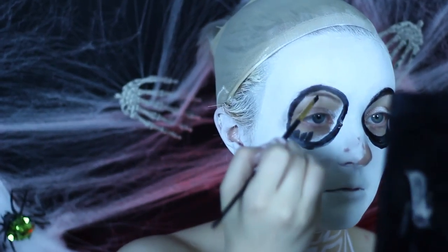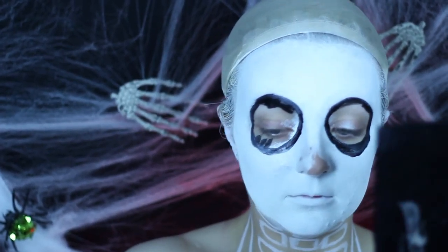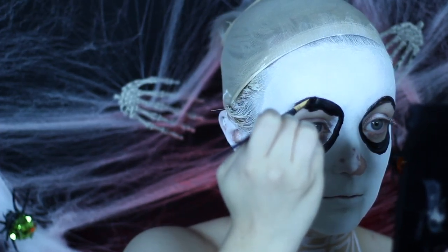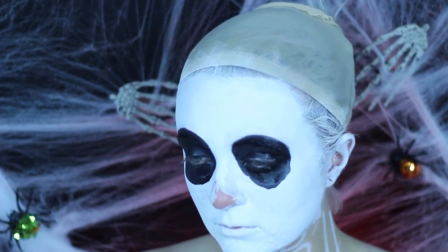Taking a glycerin-based white face paint, you will paint the whole entire face of your skeletal structure. After doing this it looked very messy to me, so I ended up going over with a sponge and dabbing it out for a more seamless and flawless finish.